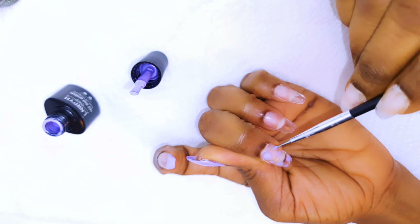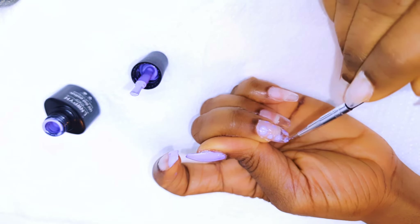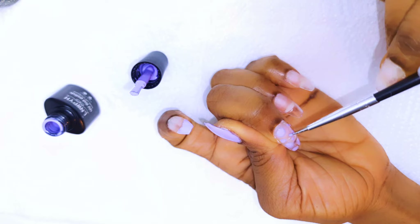Since the gel has not been cured, the color will kind of dissolve into the transparent top coat and it will give it that cool effect.